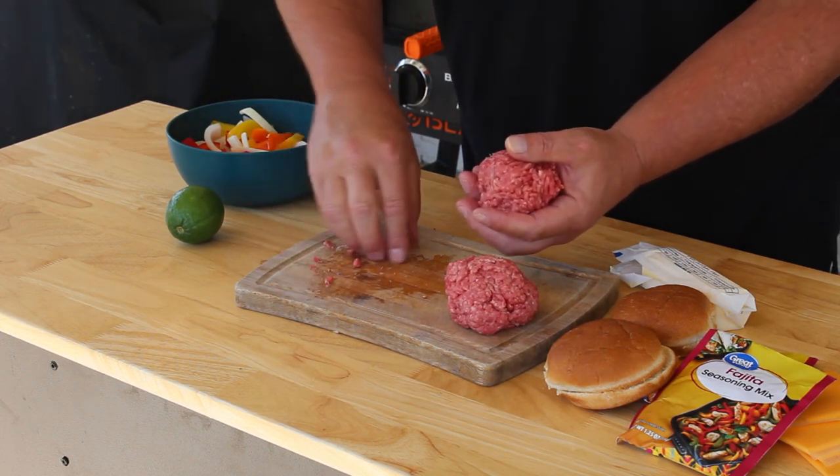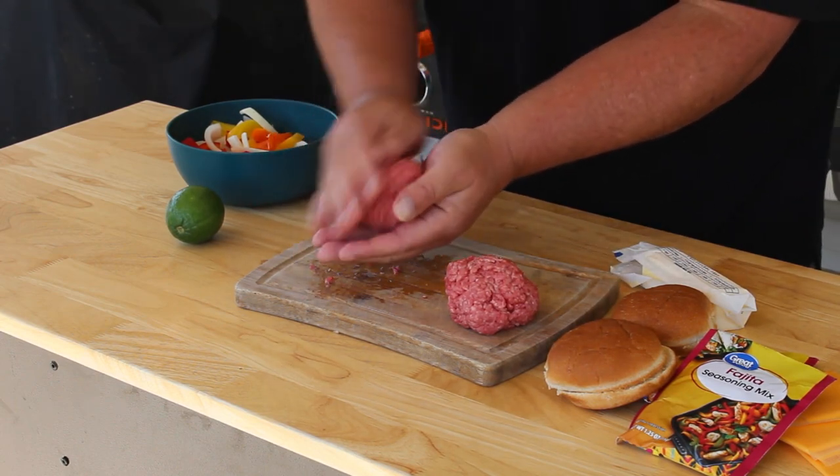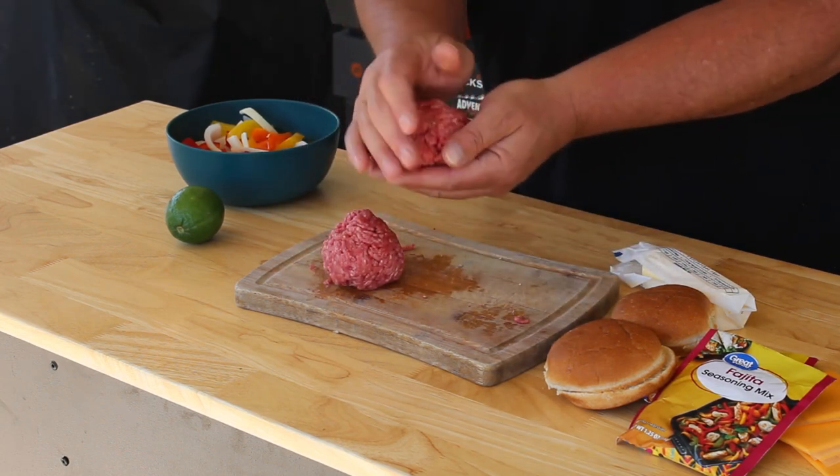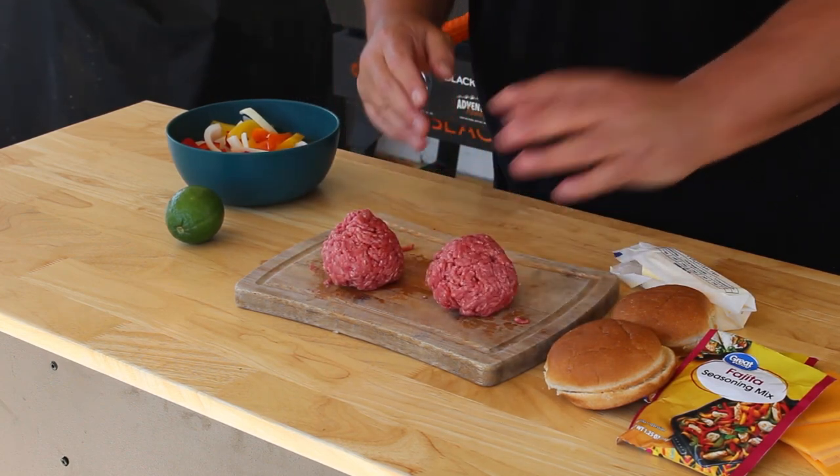Try to get them about the same size — roll it up like that, they don't have to be perfect, just in a ball. There you go. They're just loosely packed; do not pack these hamburger balls tightly, just leave them loosely packed, just enough to kind of hold the shape. Let's go check on that griddle.